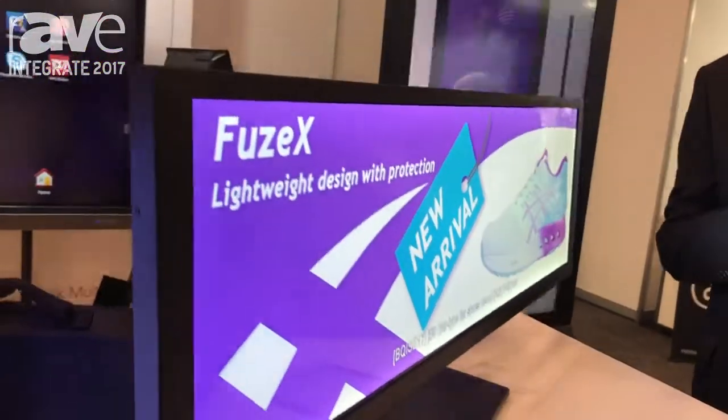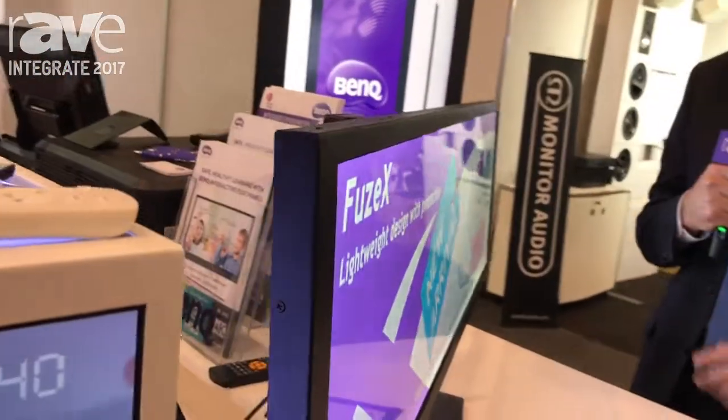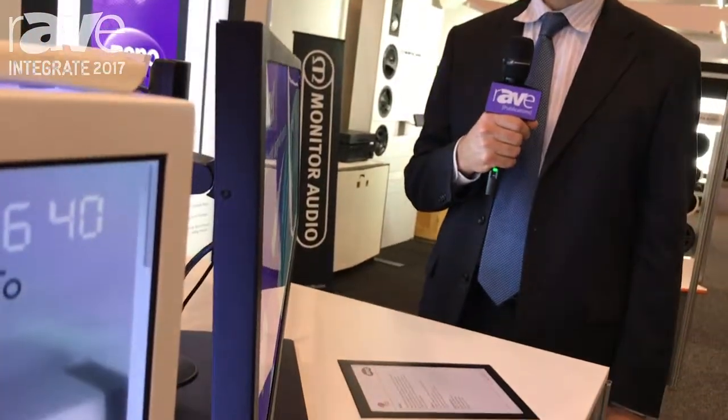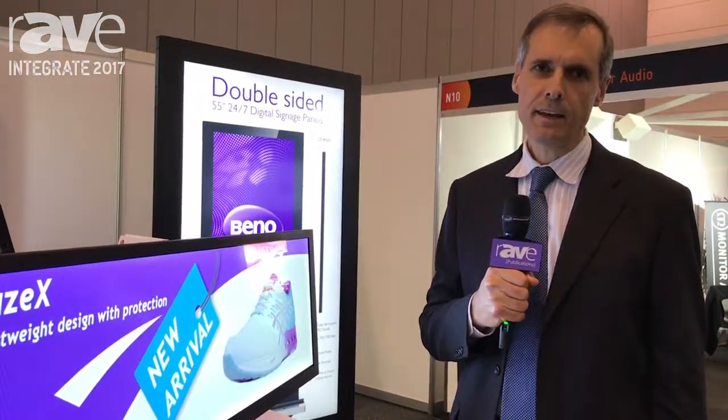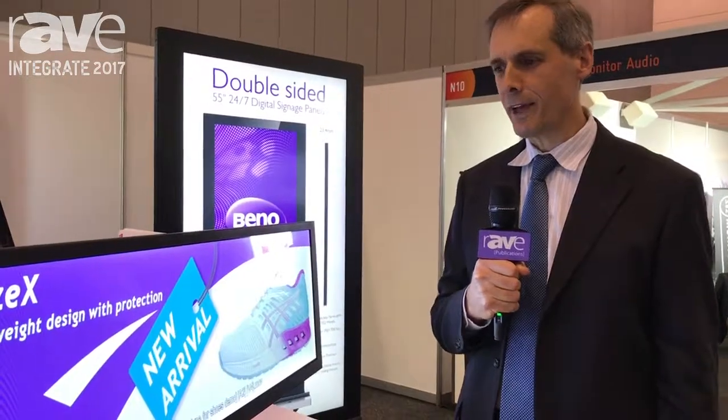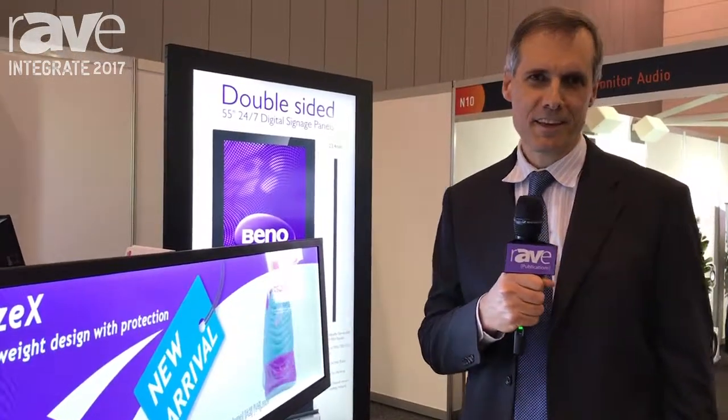The product is also available in a 28-inch version, which is slightly smaller than this. You can view it on our website benq.com — just type in 'bar type display' and you'll find the product and all the specs on it. Thanks for watching.